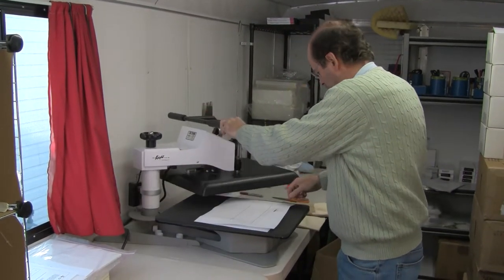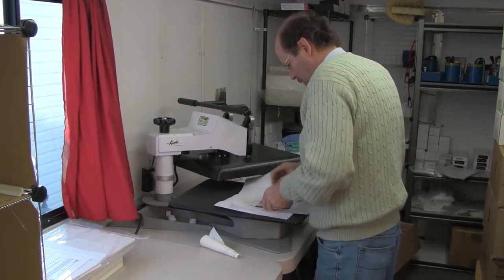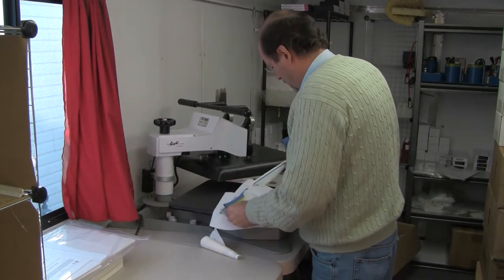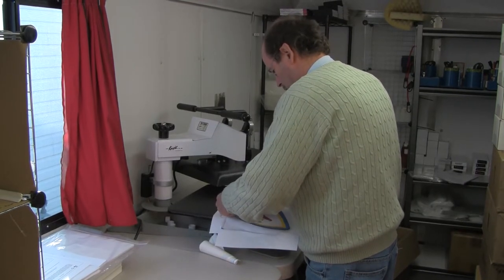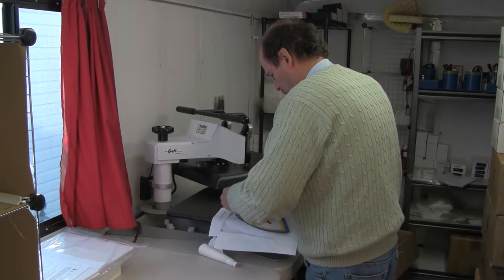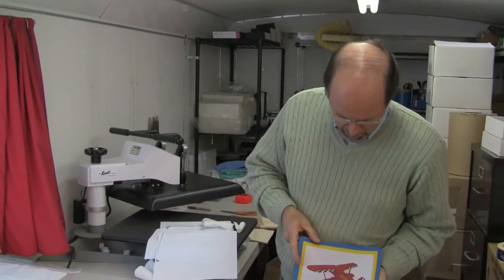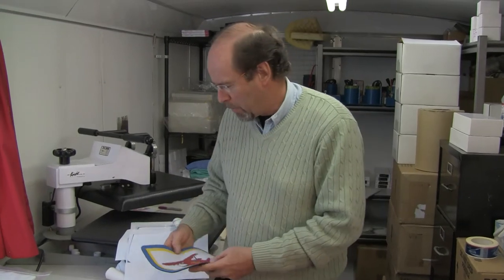There we go. Okay, there we have the finished product — beautiful mouse pad and great colors. You can purchase the paper at ShopDyeSub.com and at InkMizer.com. We also carry all the inks for the HP, Canon, and Epson printers. Thank you.